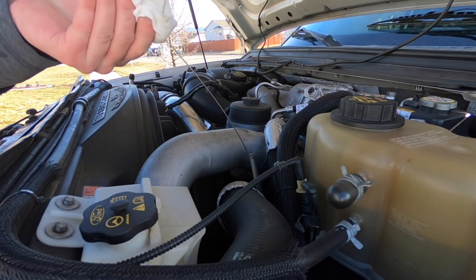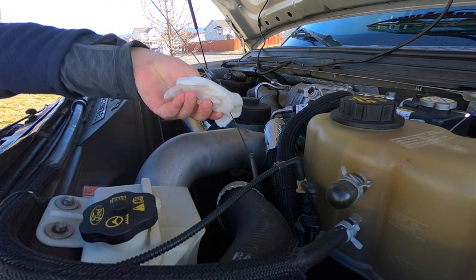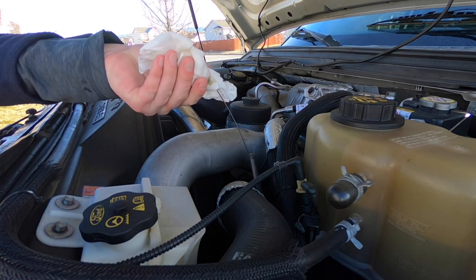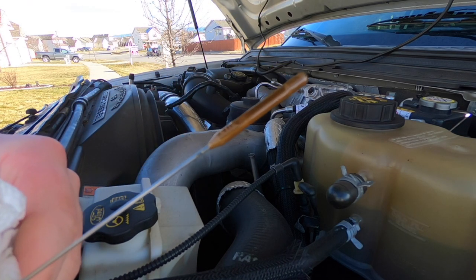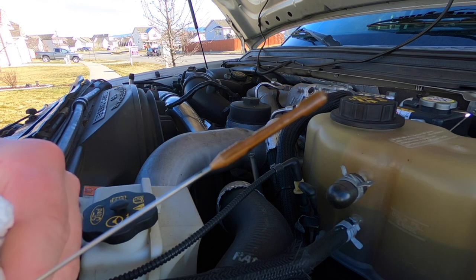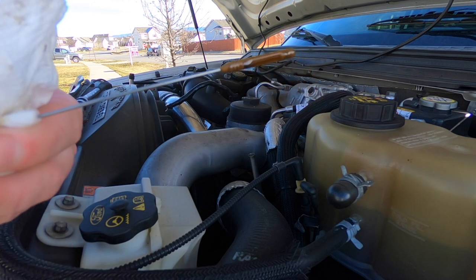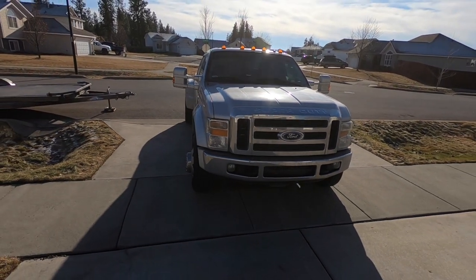Let's check our fluid. I'm gonna wipe the dipstick down first because there's probably some residual on there from the previous oil. Get it clean, throw it back down in there, see what we're looking like — and we're looking just about perfect. Once this cools down I'm sure the oil will reach the max line. I just shut the engine off so we're right up where it should be. And that does it — your oil change on the 6.4 Power Stroke.